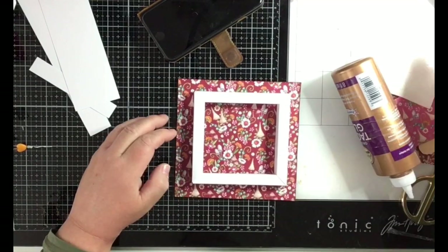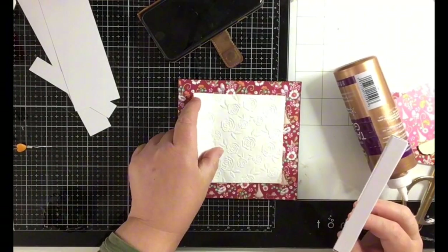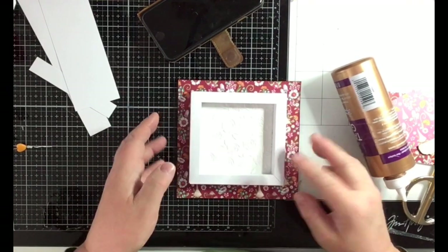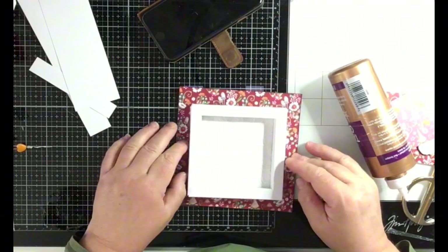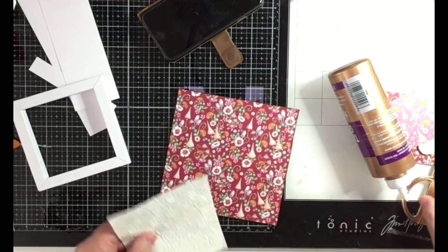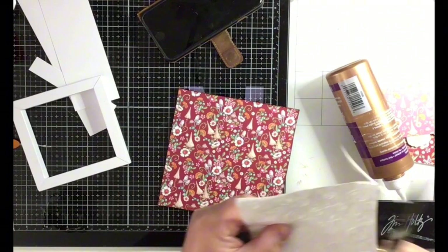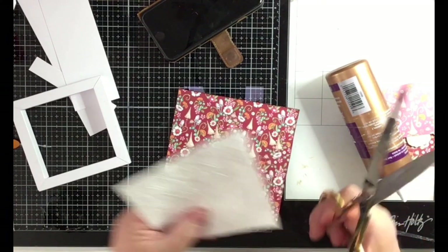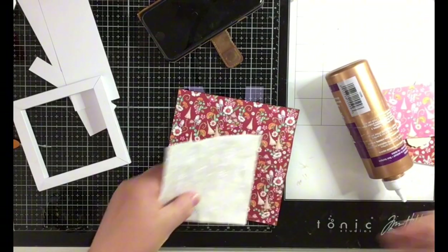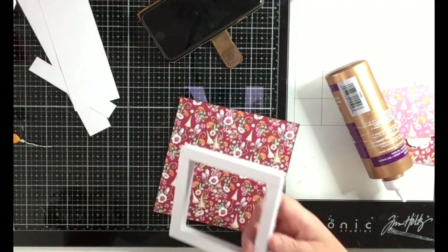This will be on top, and we can't forget the embossing piece. It will be like this, and I think I will cut away a little bit so it doesn't peek through the sides. Make sure you don't cut away too much.